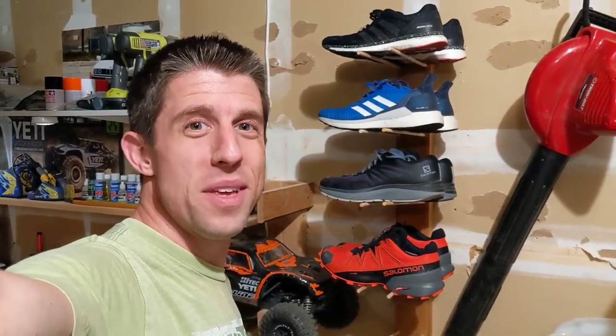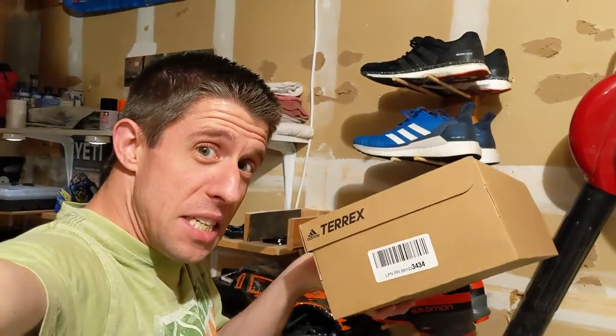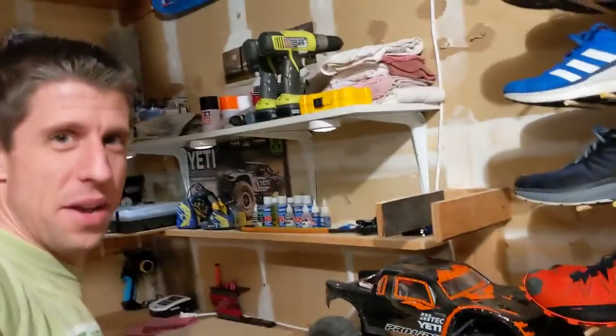Chad here from SeeChadRun. I'm going to be giving you my first impressions of the Adidas Terrex Speed LD trail running shoes. Let me open up this box and show you what we got in here.